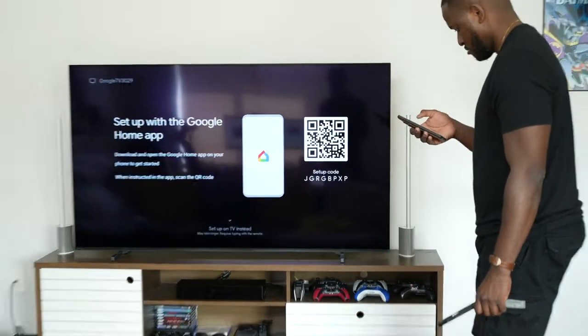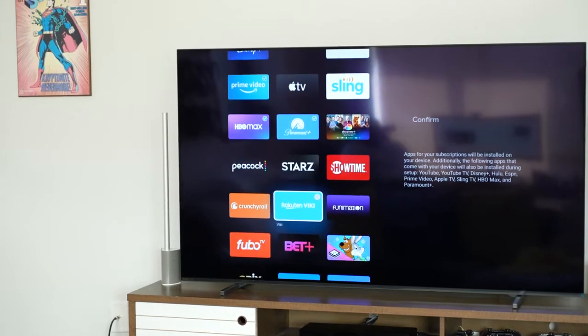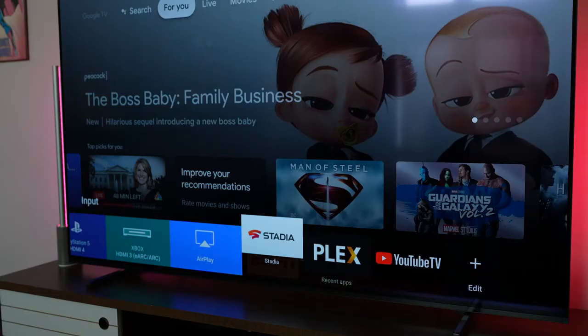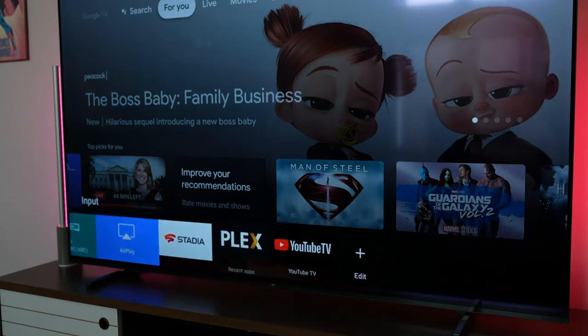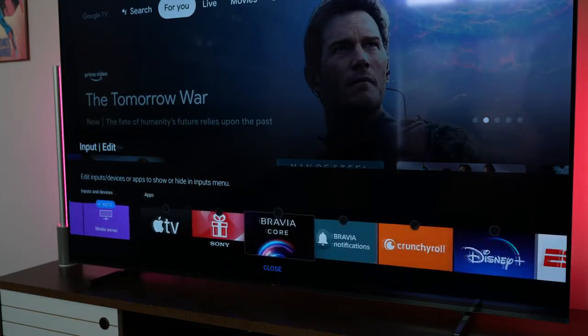Sony TVs in the past have had terrible software, so I'm glad to see them go with Google TV — it's a much more refreshing experience. This is not to be confused with Android TV; it's a much newer TV interface from Google and on this device it works really well. There are some drawbacks — it can feel a little cluttered, especially with YouTube TV — but it keeps all your content right in front of you. For instance, something like Superman: Man of Steel that I purchased from the Google Play Store shows up right at the top.